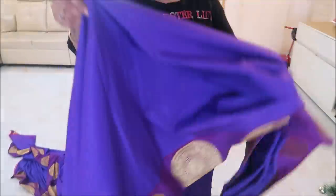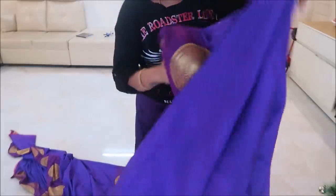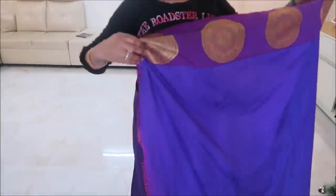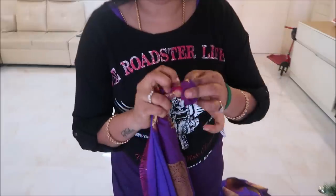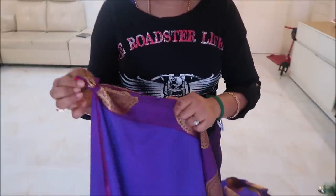Very beautiful color combinations. Check this website: IndianLifestyleBoutique.com. In the description box, you will be able to check all the colors. This is the sari overall view.